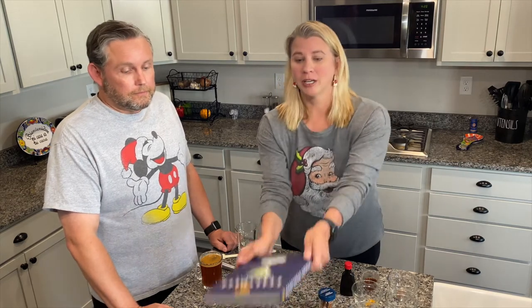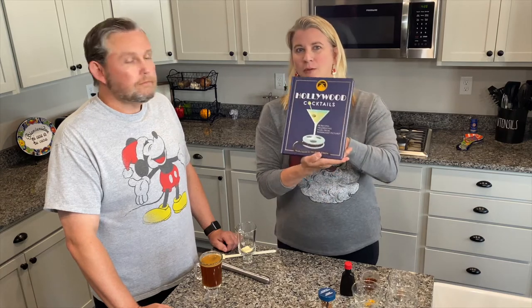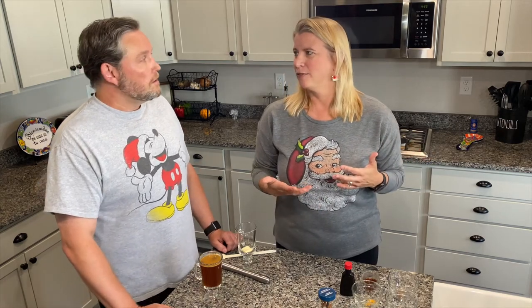Hi, everybody. It's been a while since we've actually filmed together, so I have G-Stud here with me tonight to help. We are going to start a series called Friday Film Inspired Drinks, and we found this fabulous book, probably before Christmas of last year, and we went ahead and bought it. It is called Hollywood Cocktails — cocktails inspired by Paramount movies, going all the way back to their first one, which I think was like 1912 or so.